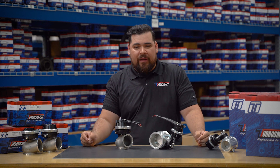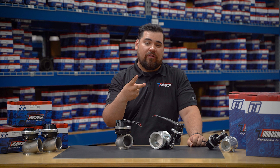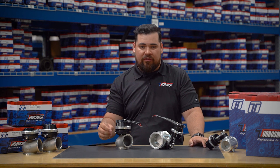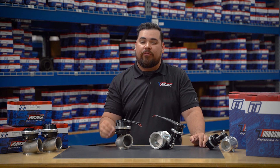Traditionally, compressed gas boost control setups require at least two external solenoids — one to fill the wastegate dome and the other to vent it. Those solenoids needed wiring, fittings, regulators, and complex plumbing to function correctly. Each line, each connection, each component are all potential failure points.